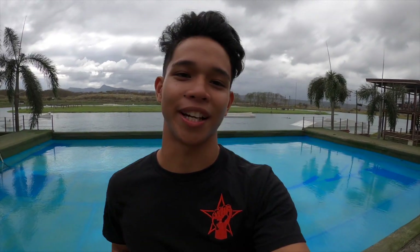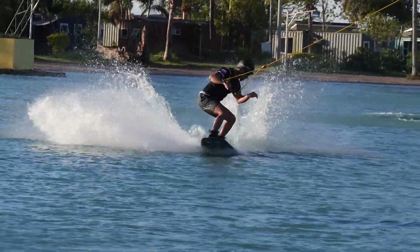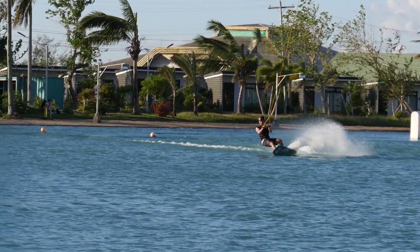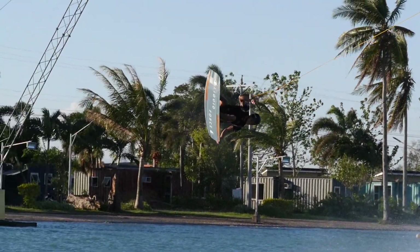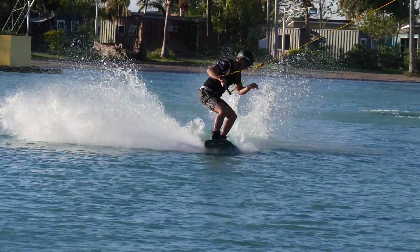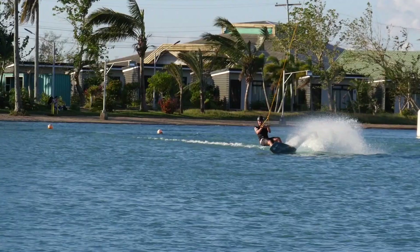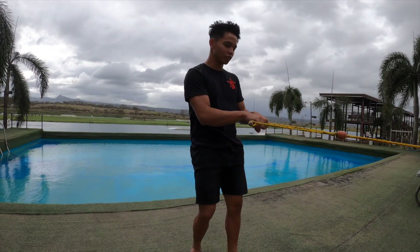I broke this trick into three parts: the edge, the release, and then the landing. For the edge on a front flip, it's basically a progressive edge, but once you reach your hardest edge, try to hold it for a bit longer than usual.